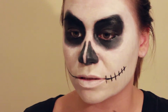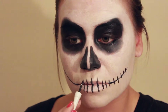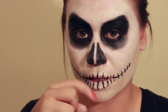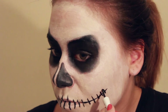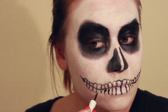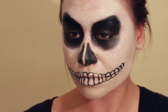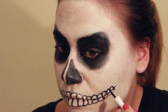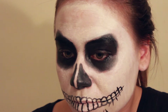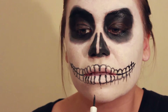Notice how the teeth start small and gradually get bigger. Then we're going to go in and make the top part of our teeth. From the teeth part, we're just going to make the gum lines with a really light hand — just some lines under the teeth that look like your gums.